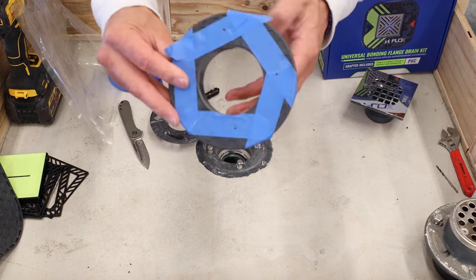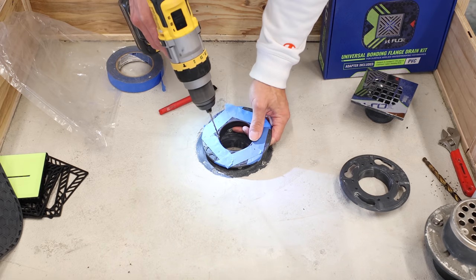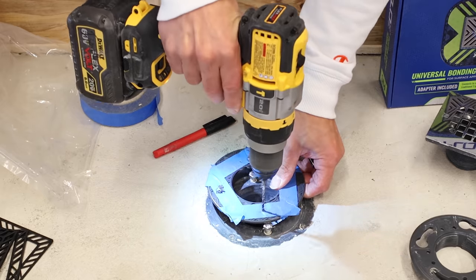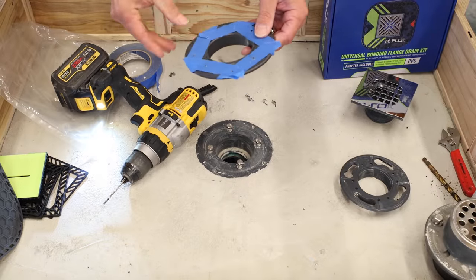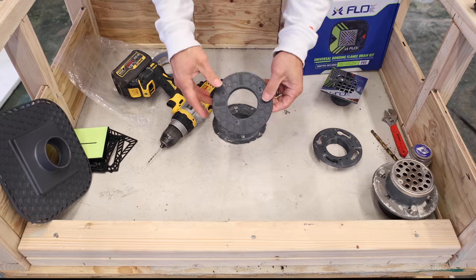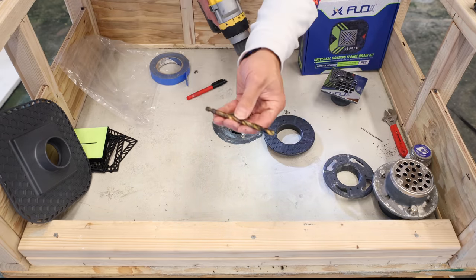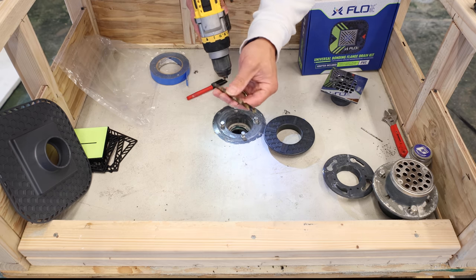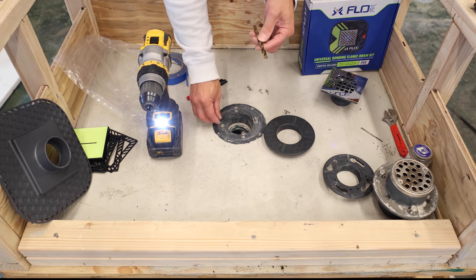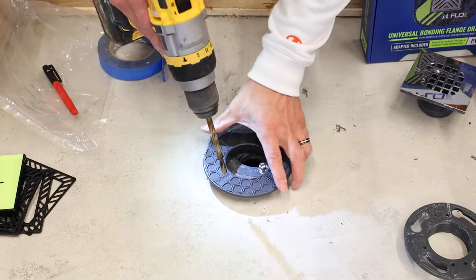I like to use blue tape because when you use a Sharpie it's hard to see on the plastic. So I put blue tape on it, then use the clamping ring as a template to mark where the bolts go and transfer that onto the adapter to get the correct marks. I like to start with a pilot hole — I'm using a 3/32nds drill bit to make sure I'm getting these in the right spot.